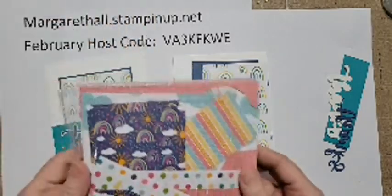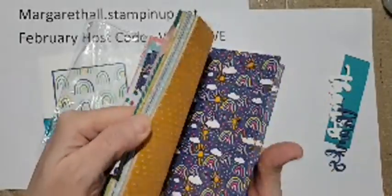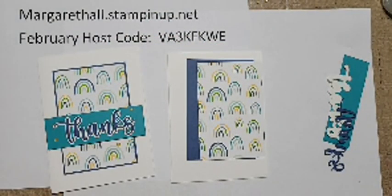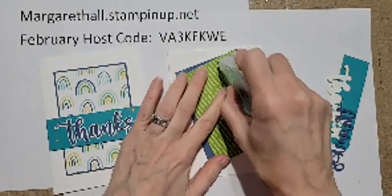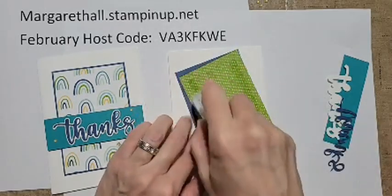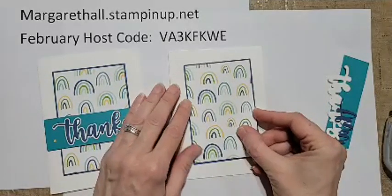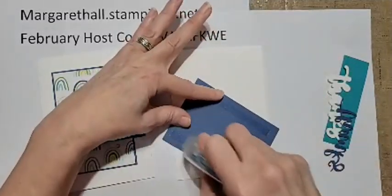I used some of the rainbow paper last month - it's called Sunshine and Rainbows. Look at all these cute patterns! I wanted to go a little more masculine, so I went with the blues and green rainbows. I've got a little strip here which is two and seven-eighths by four and an eighth, and I'm putting it on a little Misty Moonlight backing. This would be super cute with any designer paper.